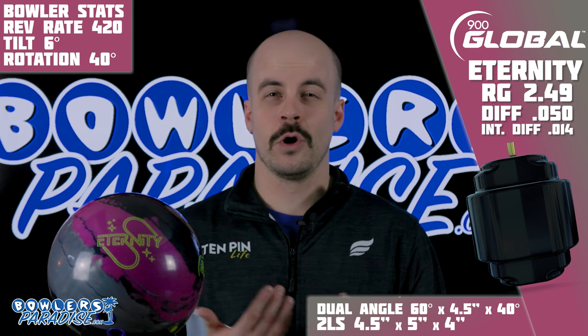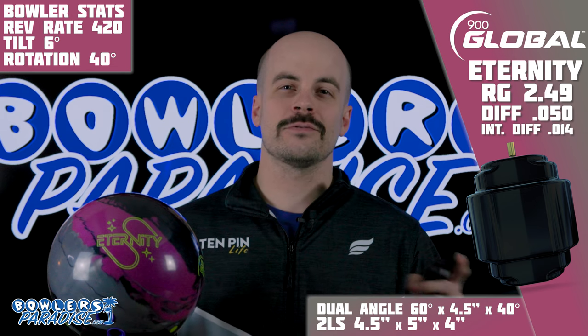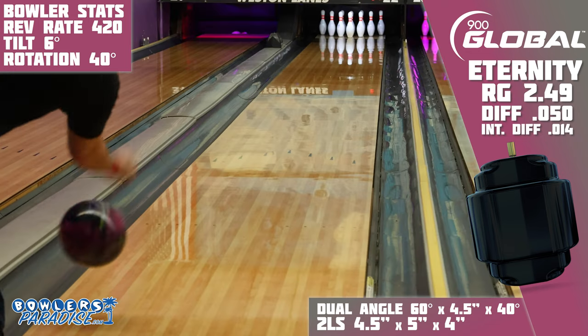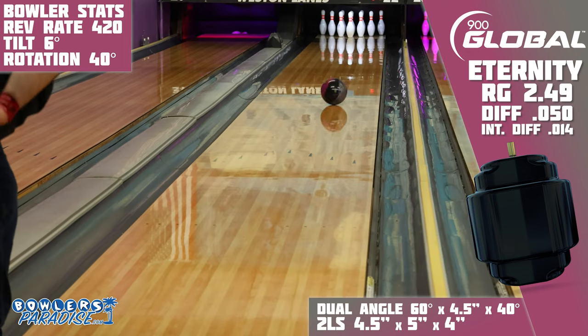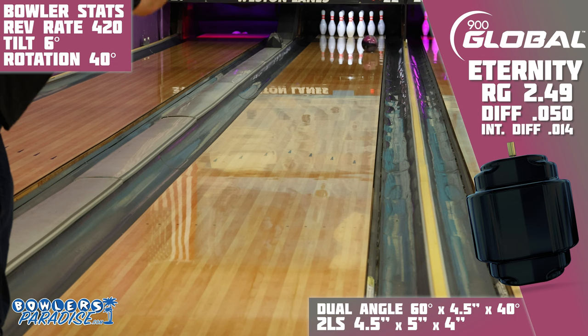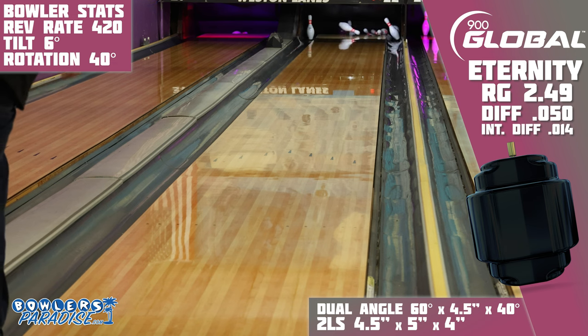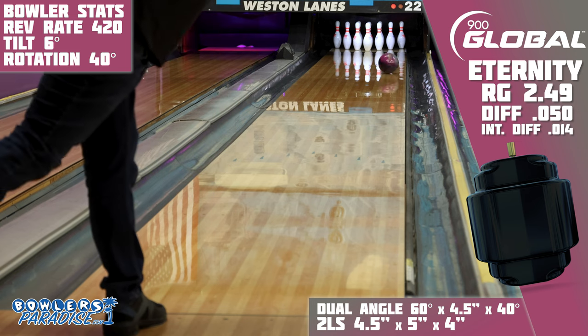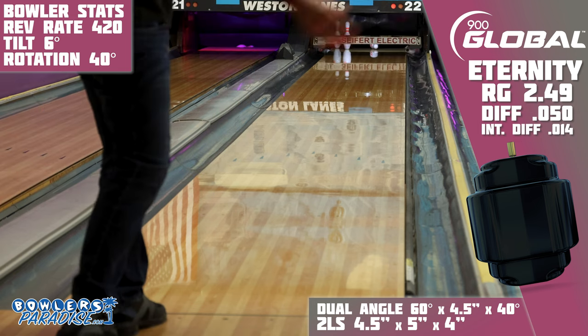And on the lanes, I was just overjoyed with this shape. When I can throw strong equipment on high-ratio conditions, I absolutely love it, as I can really focus on just keeping my hand behind it and my feet ahead of transition. The S84 Pearl cover stock is one of the strongest Pearl covers I have ever seen, and actually seems to use the reacti-gloss finish well, especially when compared to some of the other releases using that same finish.